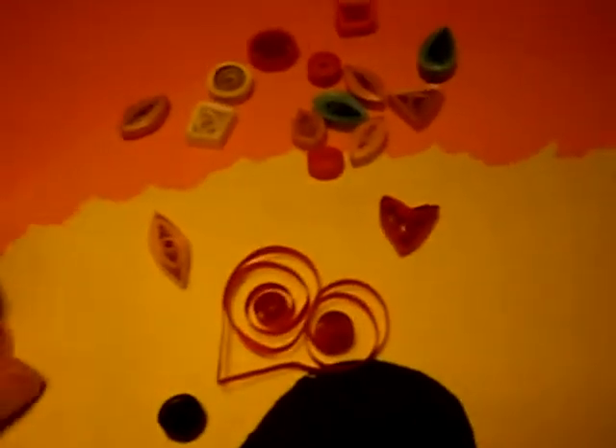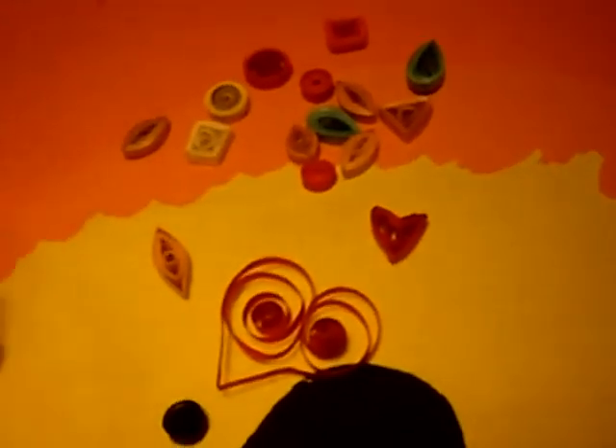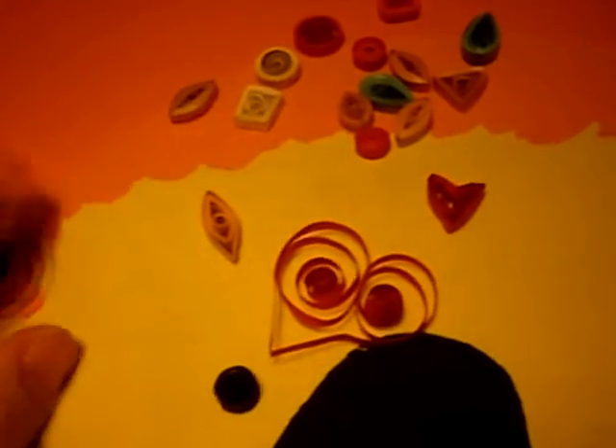Hello everyone, it's Dominique and today I'm going to teach you how to do some basic quilling with paper. I do apologize, I cannot find my glue stick or my glue. I think my one year old has hidden it away somewhere safe, so I'll try and improvise as best as I can.